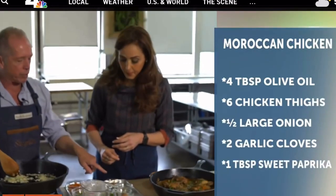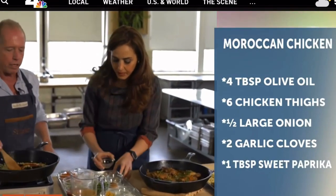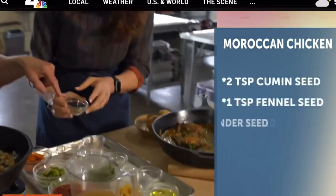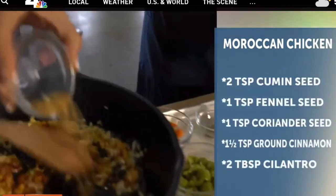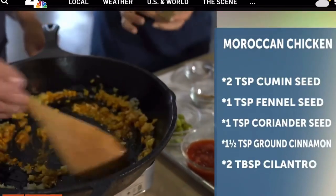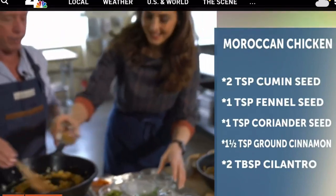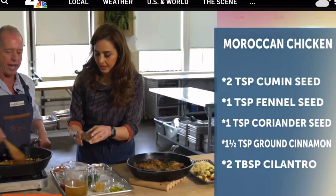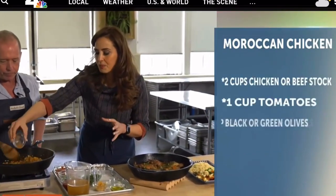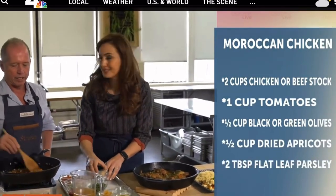Now let's start putting in the spices. First, paprika — this is what's going to give it the Moroccan flair. Then we have coriander, which is really going to smell amazing. We've also got some ground fennel, and then cumin, which is smoky. Last but not least is cinnamon. Most people associate cinnamon with apple pie, but in Moroccan cooking you add it to savory dishes too.